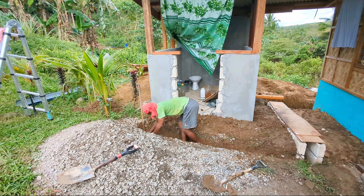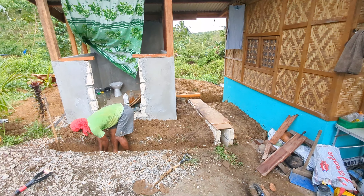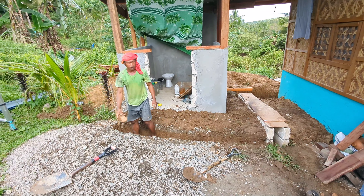And then finish the kitchen here. So this area is going to be all cement — about two feet out.